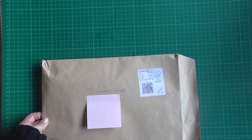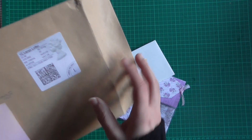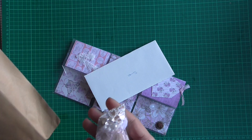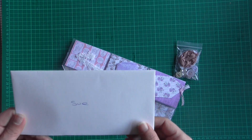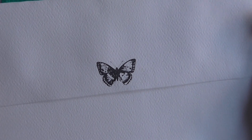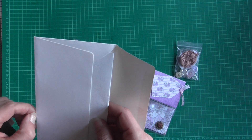So we'll open up this one first. As you can see there's a pocket letter and it's lovely purple colours. I've got this beautiful envelope here. Oh wow, check out that butterfly — it's gorgeous. It's a very, very nice quality envelope.